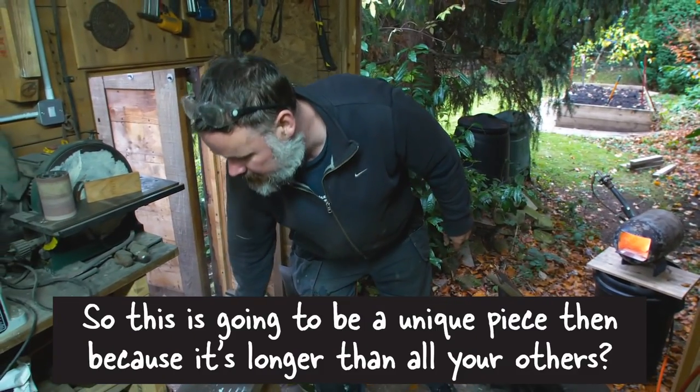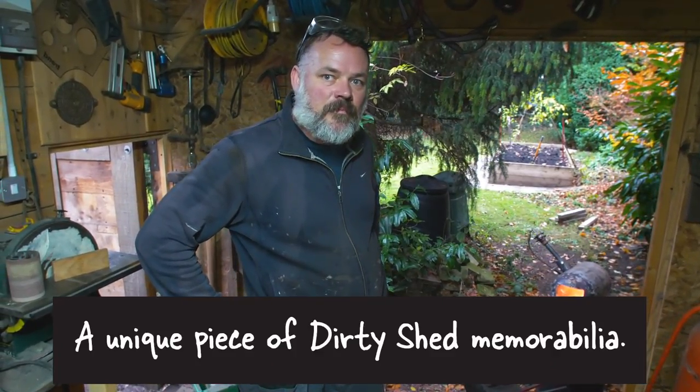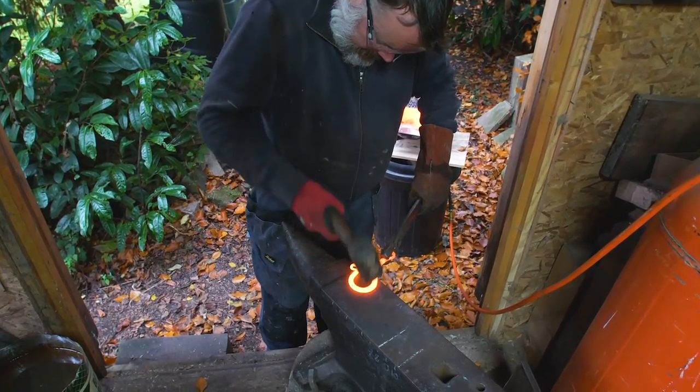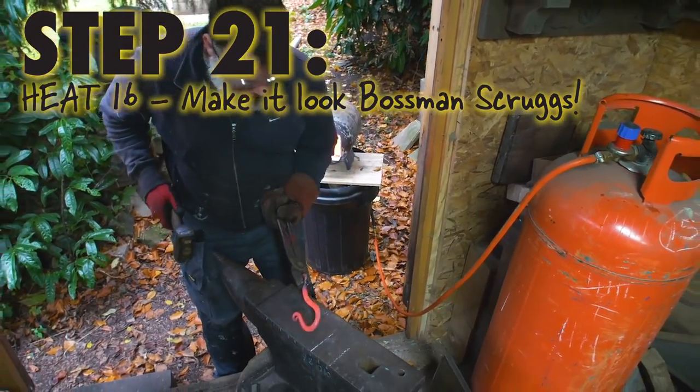So, almost there. This is going to be a unique piece, because it's longer than all the others. Yeah, it is — so give them all reason to write us a comment. A unique piece of Dirty Shed memorabilia, straight from the Dirty Shed to your front door via the postman. If you want to be at the receiving end of the British Postal Service, stick a comment below. Why not try and win a trace hook for you and your family this Christmas? Don't be the family without a trace hook. Leave a comment below. Thank you.